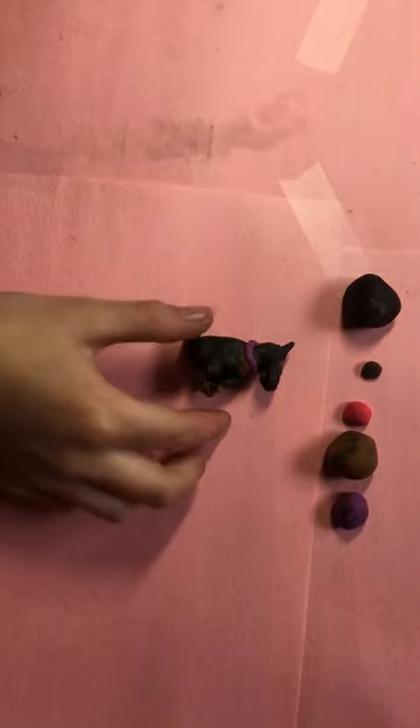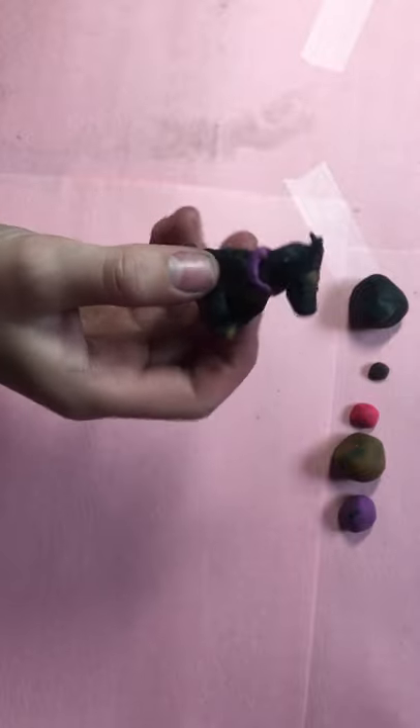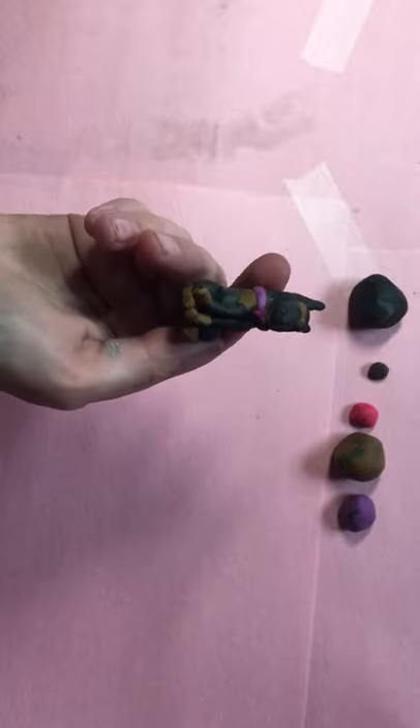Hey guys, today I'm going to be showing you how to make a Doberman Pinscher dog. If you don't know what breed it is, then just go look it up on Google, it's easy.